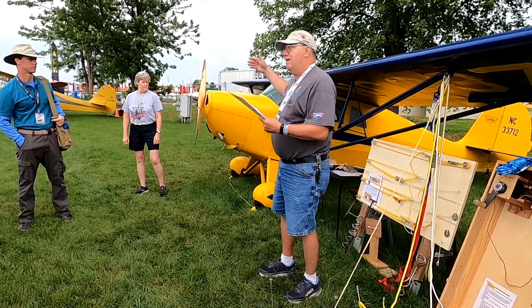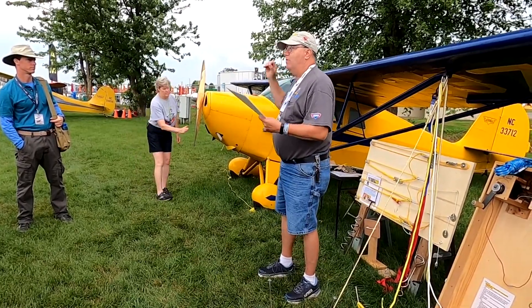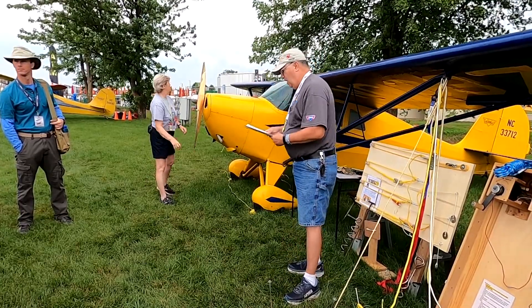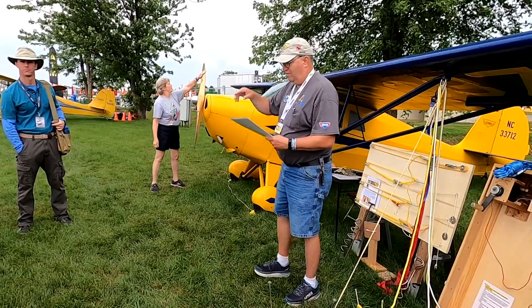We like to say 'mag switch off.' Make sure we've got the mag switch off. The person in the cockpit will confirm.